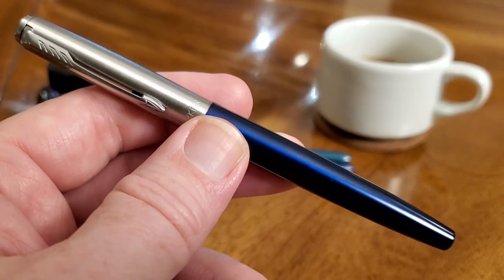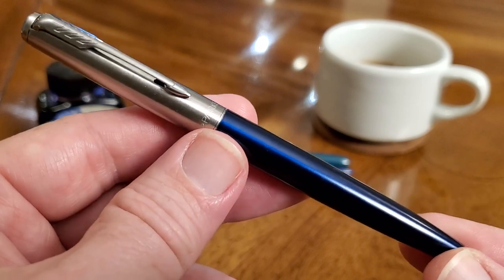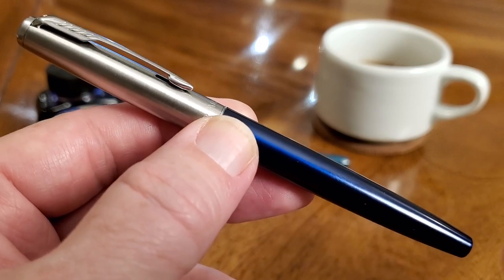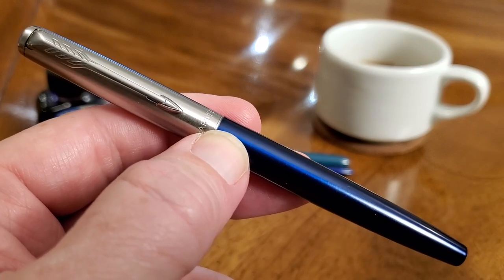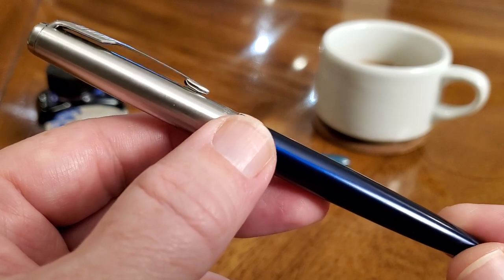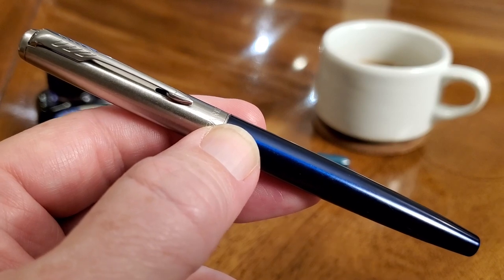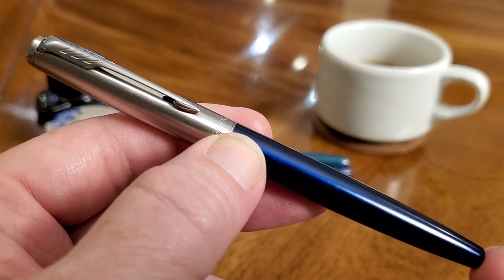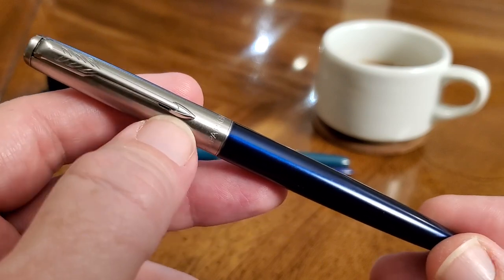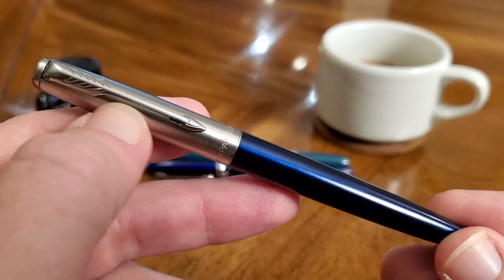Here is the Parker Jotter up close and personal. You can tell this pen was designed about 60 or so years ago because it has that classic look, and I like it. A lot of the pens from that era are just timeless — it's a time period that furniture and everything else people are imitating today, but this pen is not an imitation; this is the real thing. It has been updated. You'll notice the clip, while it has a classic Parker arrow, has a slightly different design — that's their modern take.